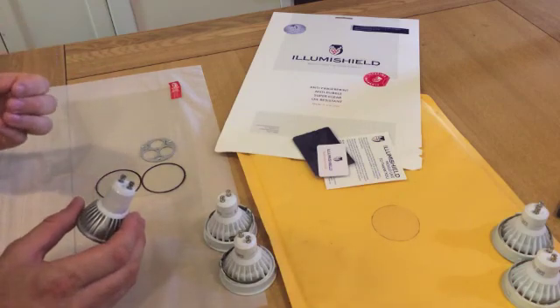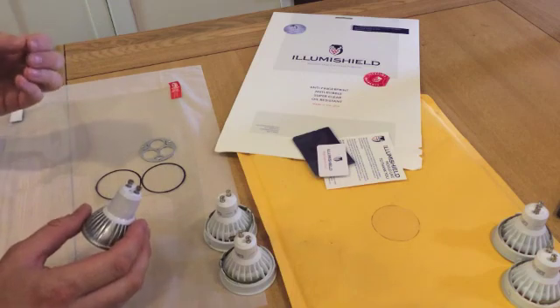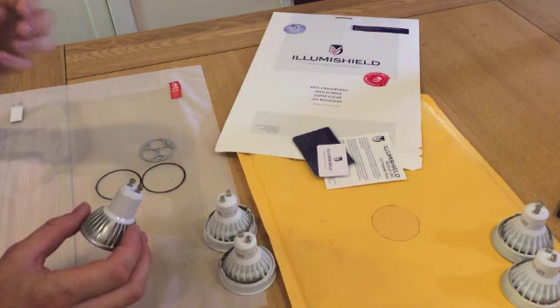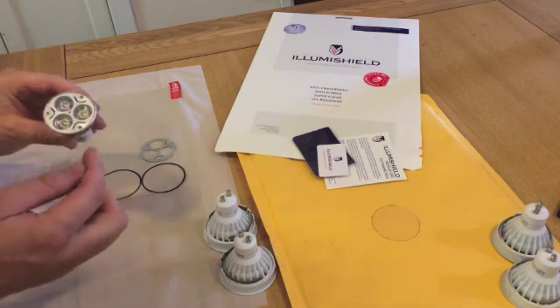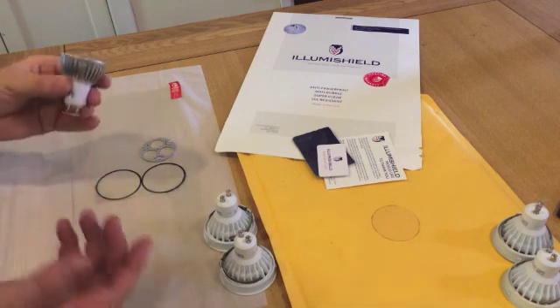So that's three different types of light fitting covered. There are many more but it would be quite boring to show every single one. What you need to remember is to go through all the different parts of each fitting, see what cutouts you need to make, and then adjust it to suit. That's all — thanks for watching.